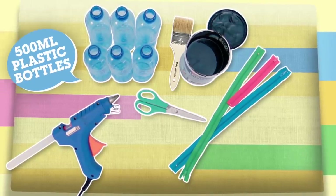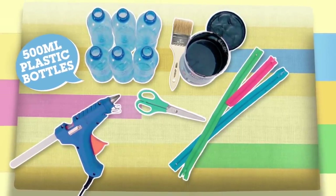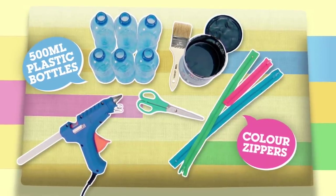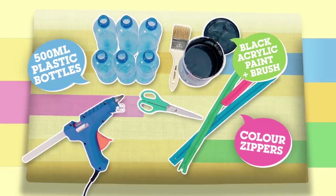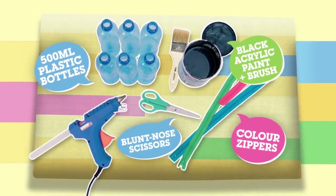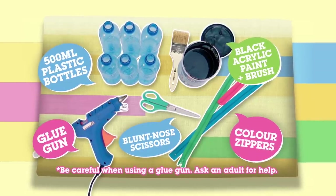You will need six 500ml plastic bottles, one pink zipper, one green zipper, one blue zipper, one litre of black acrylic paint, a pair of blunt nose scissors, and a glue gun.